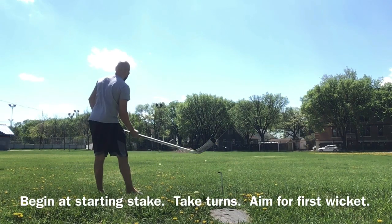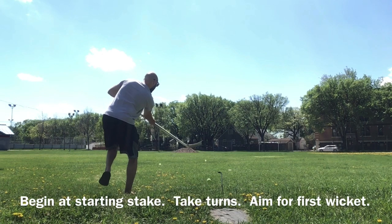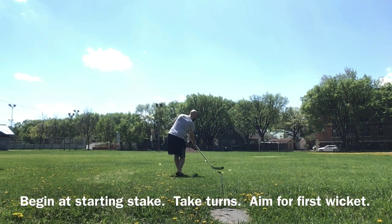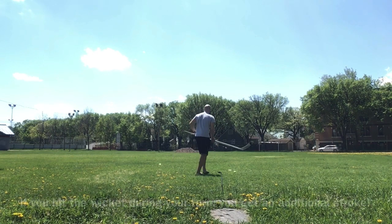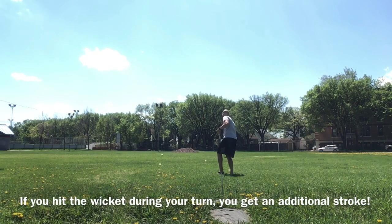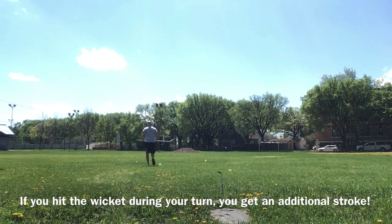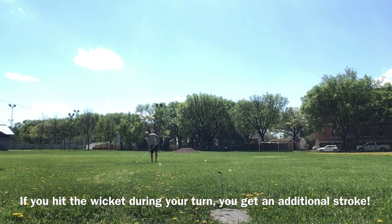I started at that first stake and I'm shooting towards the first wicket, which is made of the paper with the tent peg. I'm using my stick to hit my ball towards the tent peg with the paper on it. If I hit the wicket, then I move on to the next wicket in the course — you can see me going for the second wicket right now.